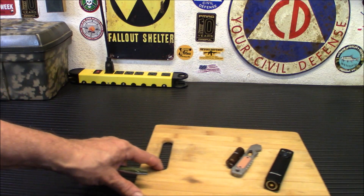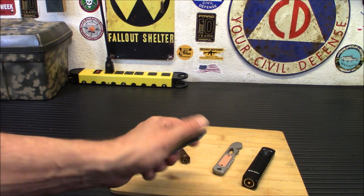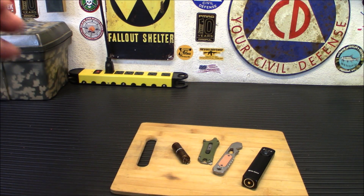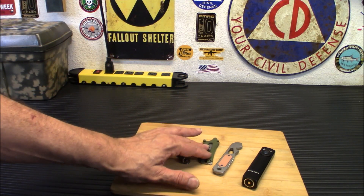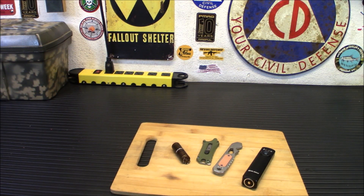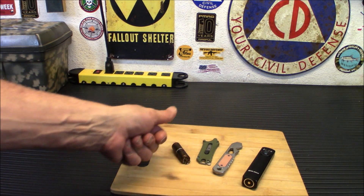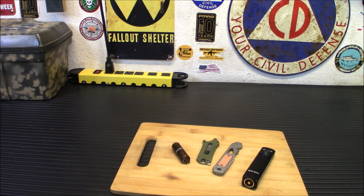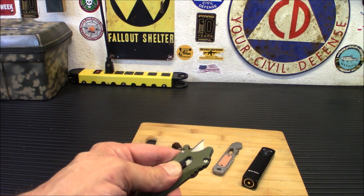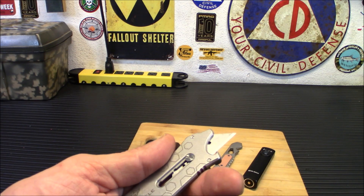For $15 you really can't go wrong — I've seen these elsewhere much more expensive without doing anything different. That is the Otacle EDC utility knife. Very interchangeable — whenever the blade goes dull, you just pop in a new one. The weight is about 1.93 ounces. It is spring-loaded with a button design so it locks into place wherever you need it. It measures 3.38 inches by 1.29 inches — a very durable and sturdy little utility tool.